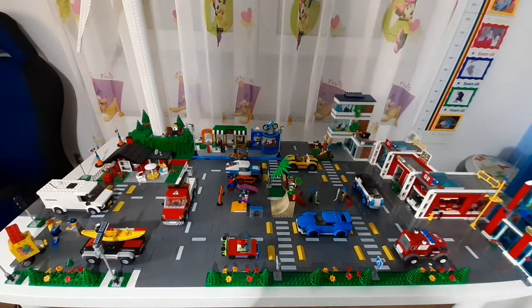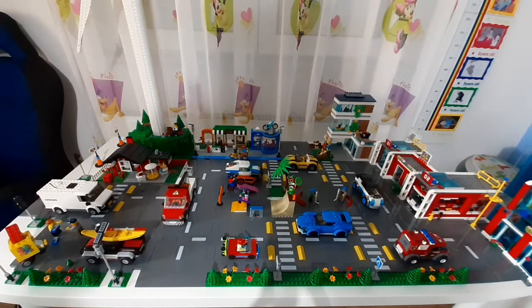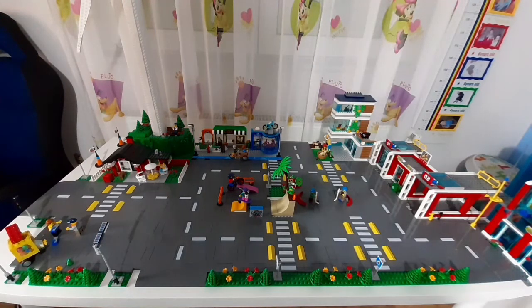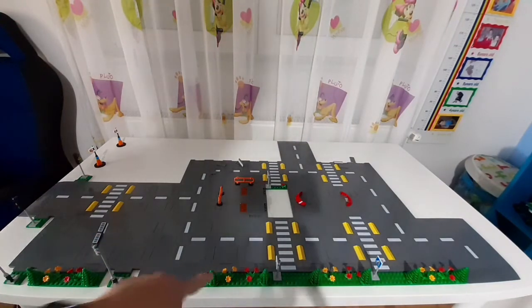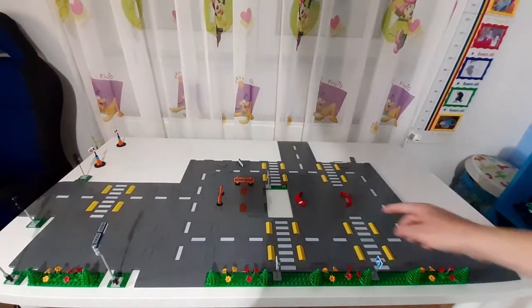Before I take it apart, I will do a picture so if I don't like the new one I can build it back. So first, let's move the vehicles. The cars and vehicles are removed. Now it's time to remove the minifigures. The minifigures are removed as well. The next step is to remove the buildings. The buildings and the skate park are removed. Now it's time to remove the street lamps, bushes, signs, traffic light, and the skate rink.